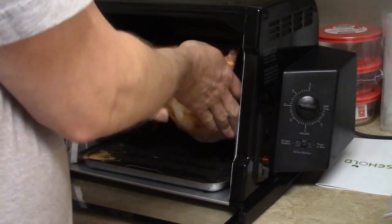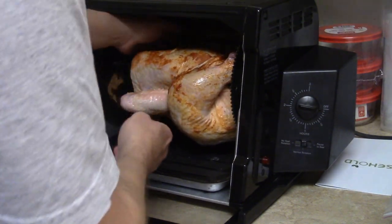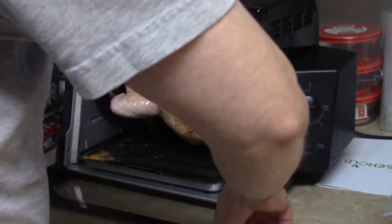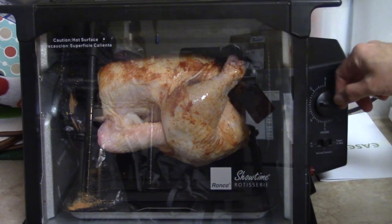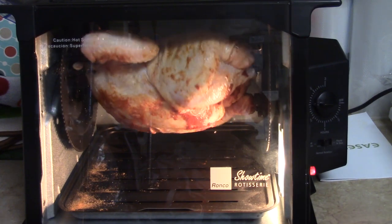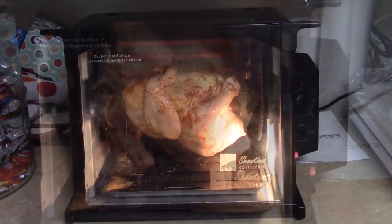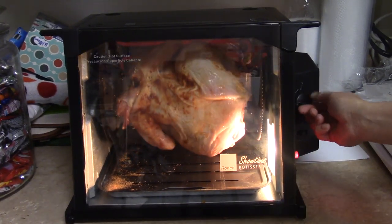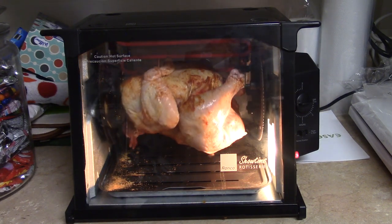I'm gonna push it back in there and check my wings to make sure they're gonna stay in place. This is a six pound bird — it's 20 minutes per pound, so it's gonna take two hours. I'm just gonna turn my dial to two hours. I'm probably gonna have to tie the wings up, so I'll do that and be back. Okay, now that my wings are all tied up, we're good to go. I'm gonna let it go for two hours and check for temperature, then we're gonna hit it with some barbecue sauce.